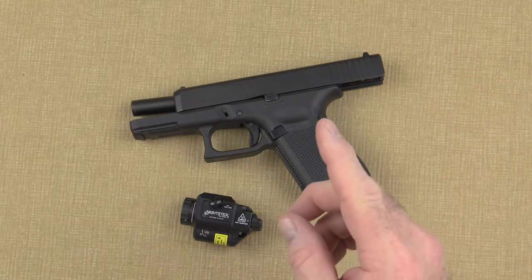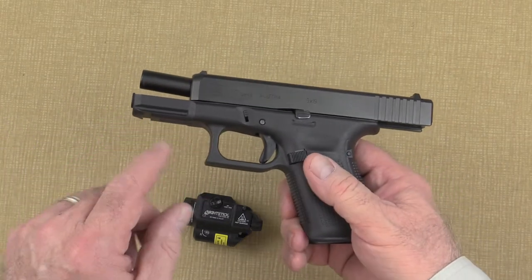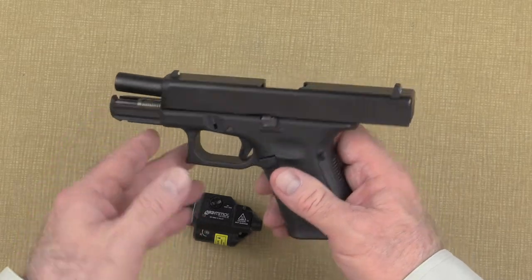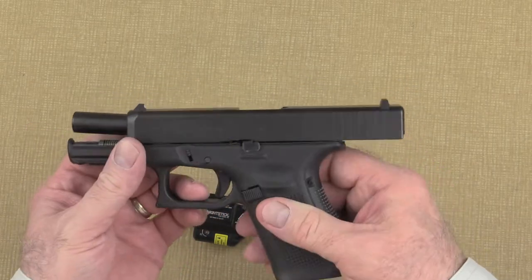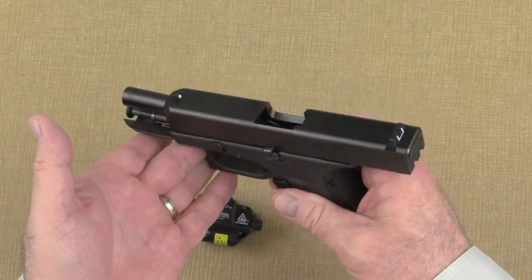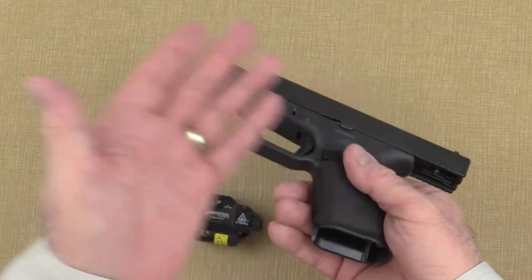Before I get started, a quick word about safety. Please be sure to read, understand, and follow all of the safety instructions for your handgun. Always double check to make sure that your firearm is in a safe and unloaded condition before doing any kind of work on it. As you can see, I have no ammunition in the chamber, and there's no magazine or ammunition anywhere around.